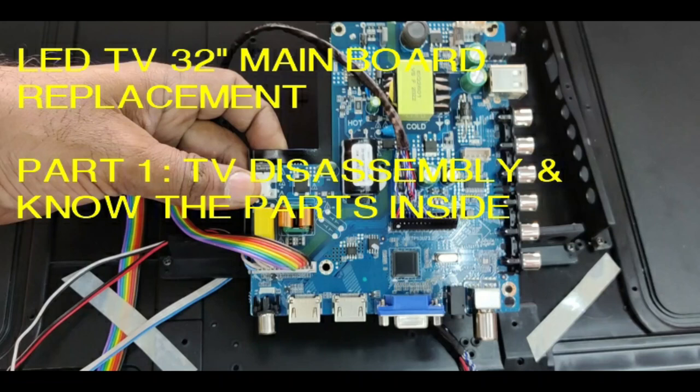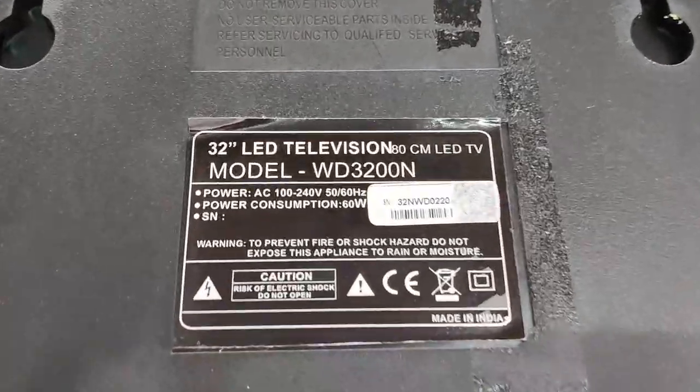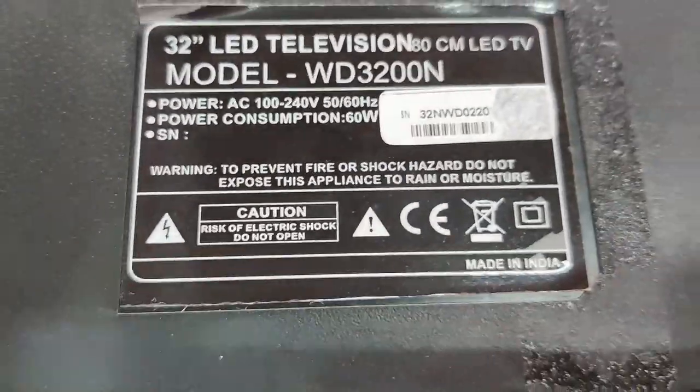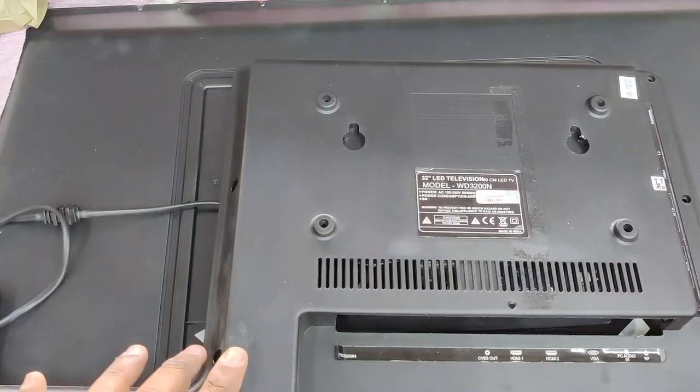Hello all, welcome to the LED TV service course. In this first part, let us disassemble a 32-inch LED television and learn about the parts inside. In the second part, we'll see how to replace the motherboard.